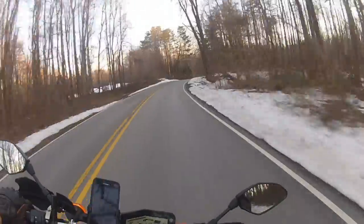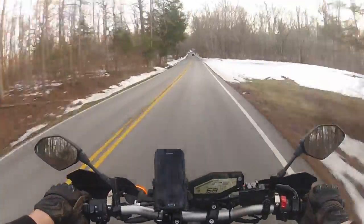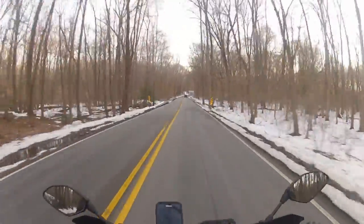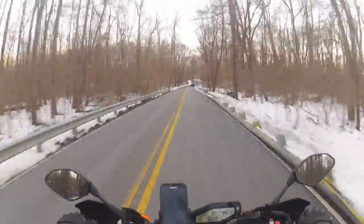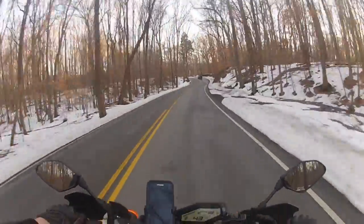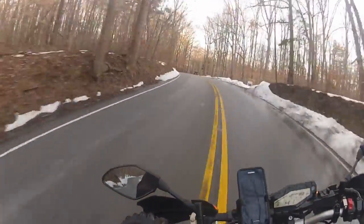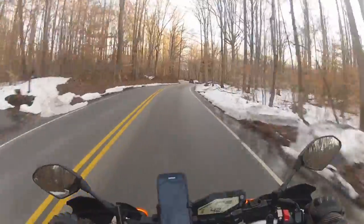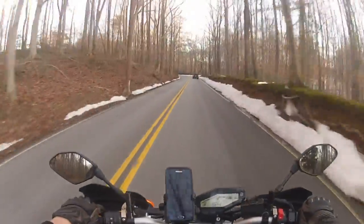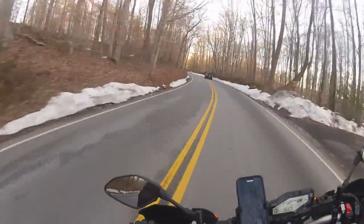Oh man, it feels a lot nicer. God damn, I like it. It's wet — it is winter time, there is a fair bit of snow on the ground, roads are wet and cold. Done a substantial suspension modification and I'm on bald tires, but damn it feels fucking much better.